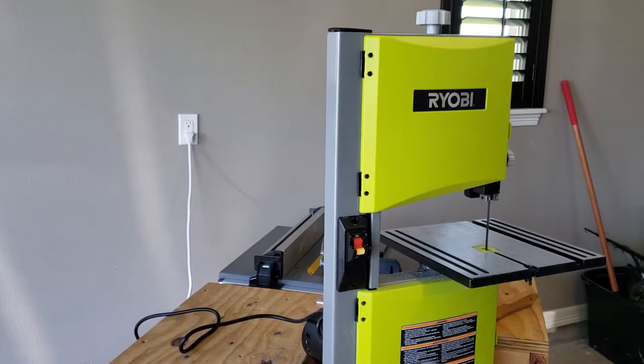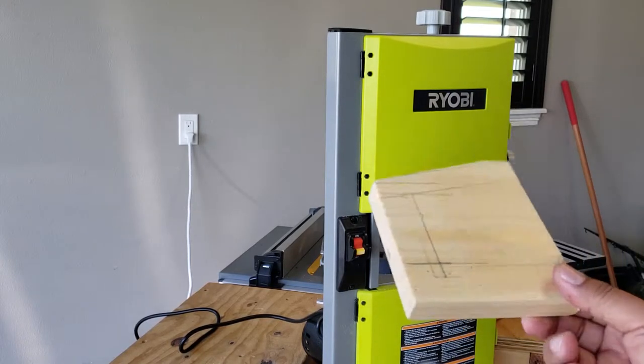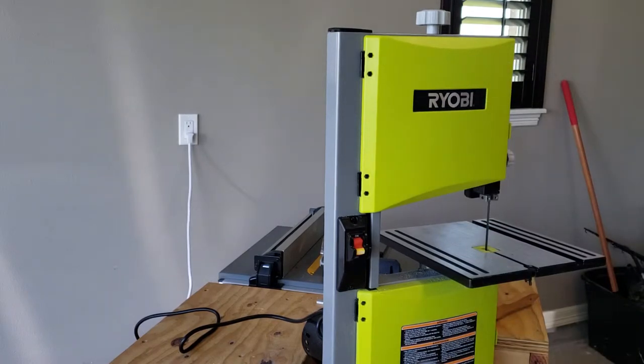I'm gonna make a couple of cuts here to demonstrate how quiet it is and how easy it cuts through the wood. This is a softer wood so it's not gonna put a big strain on this bandsaw. I read some reviews where folks said hardwoods are gonna give this little machine some problems — I believe it. I don't have anything around here that would be considered a hardwood.